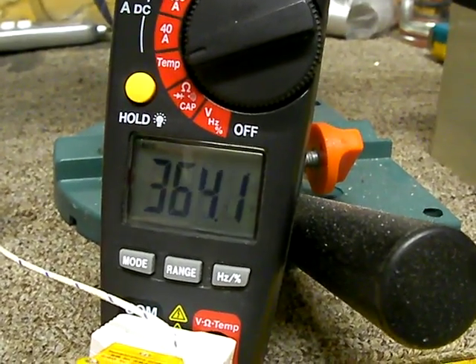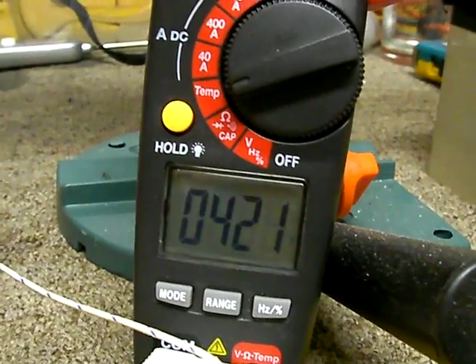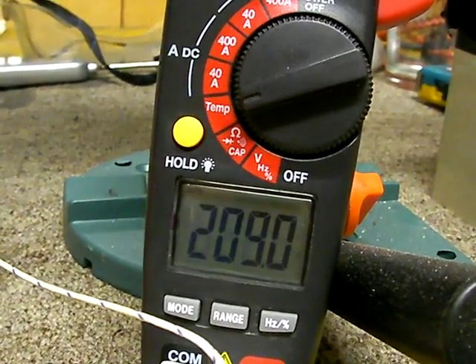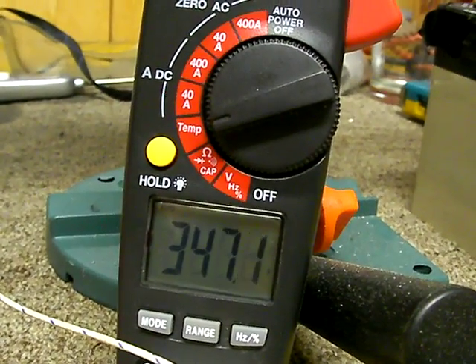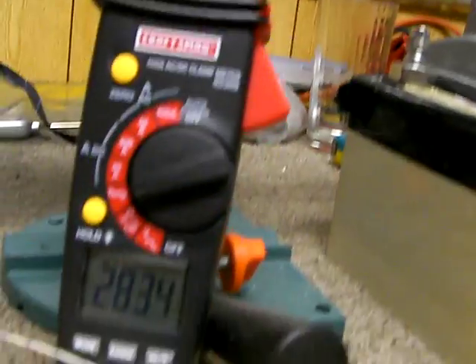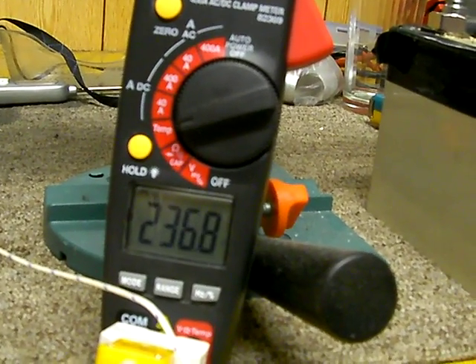The temperature reading climbs rapidly — 200, 250, 260, 283, 340, 350 — and it's peaking right around 450 degrees Fahrenheit right there in front of the outlet. It's just amazing how much heat is in that flame. The max was around just over 300 degrees at the measurement point.